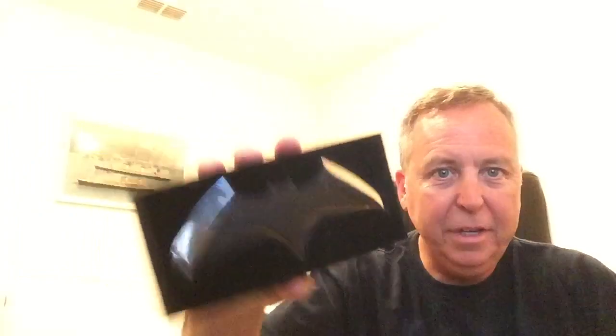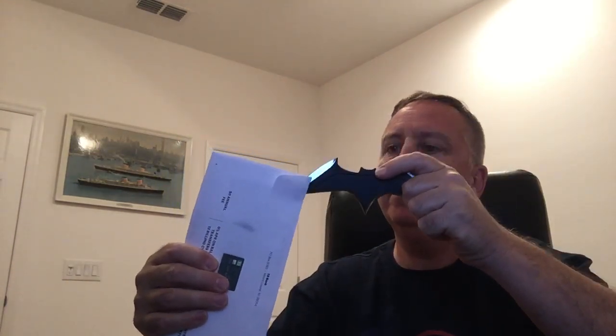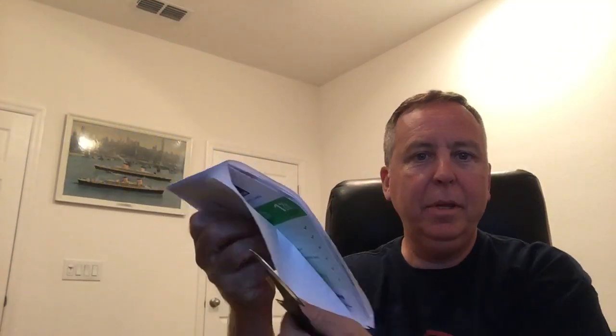What is this? It is one of the coolest things ever. It is a Justice League Batarang letter opener. That's right. Letter opener. Ta-da. Batarang letter opener.